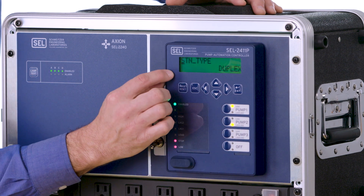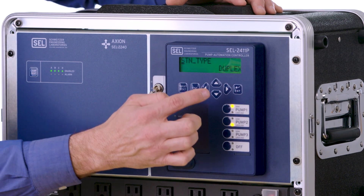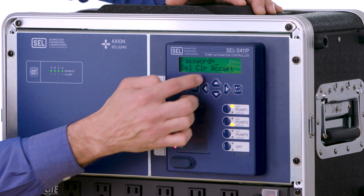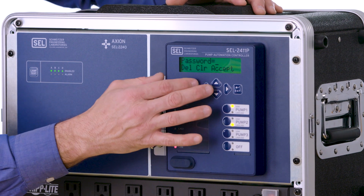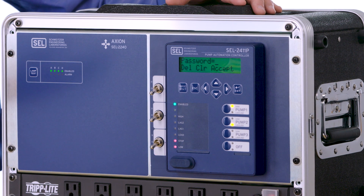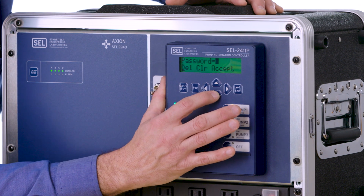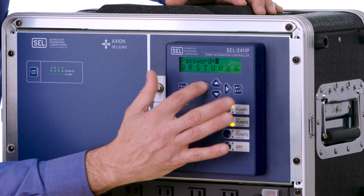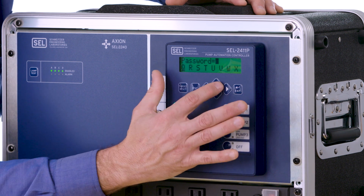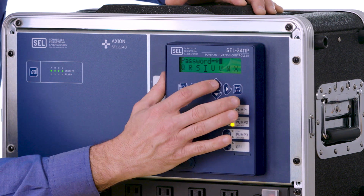Next we're going to go down to the station type. I'm going to hit enter because I need to change it from a duplex to a triplex. You'll notice that you have to enter a password here. We're going to enter the default password of 'tail,' but it should be noted that all default passwords should be changed once a customer takes ownership of the device. To enter the password, use the arrows to highlight the specific letter — move the cursor over to T and hit enter, and you'll notice it shows up as an asterisk on the screen.